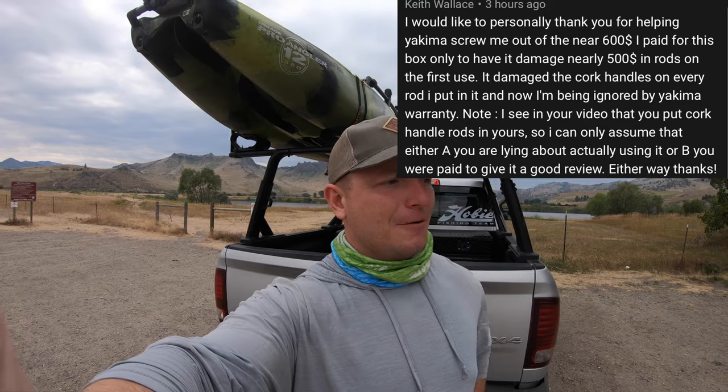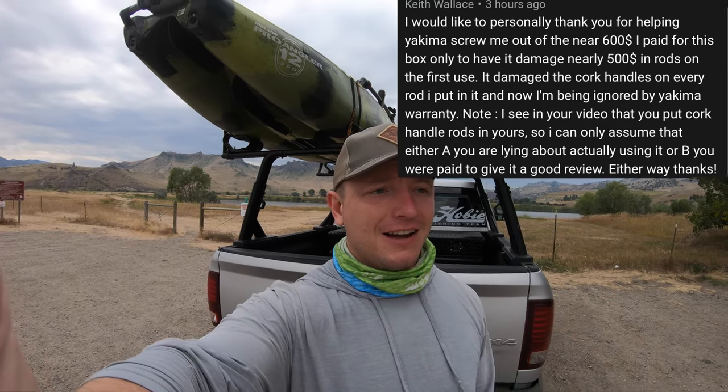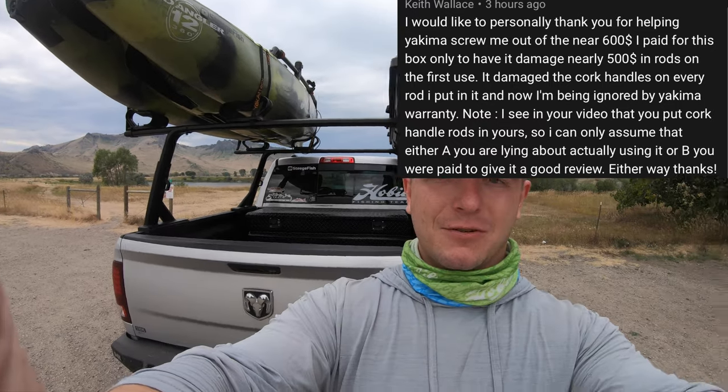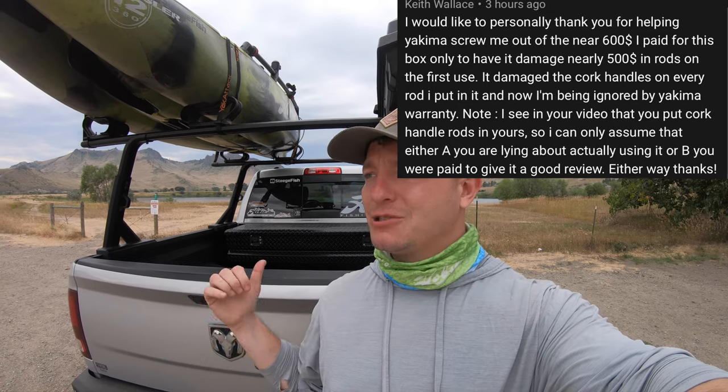You guys can see that he's very unhappy with his topwater box. He thought that I was sponsored by Yakima, which I am not in any way. I got this box from my dealer, Sunjammers — they're my Hobie dealer. He was under the impression that Yakima paid me to do a review on this box and claimed that I either never use it or they paid me to write a good review, which is not true at all. Now, since he made this comment, he's deleted all of his stuff, but it doesn't mean I didn't screenshot it — don't come on my page and be ridiculous like that and expect to just get away with it.